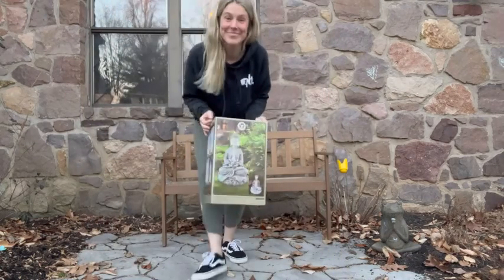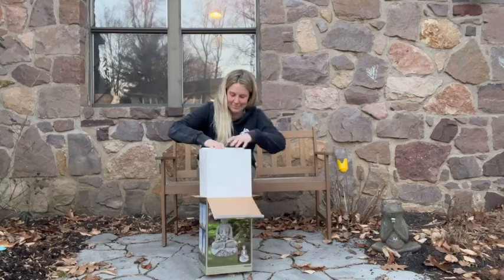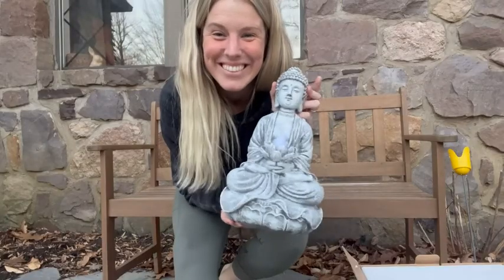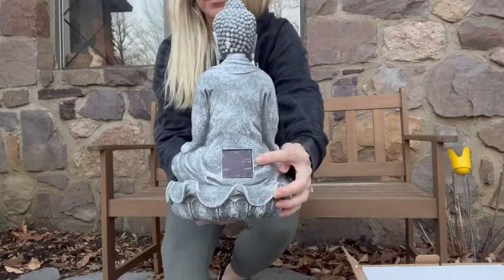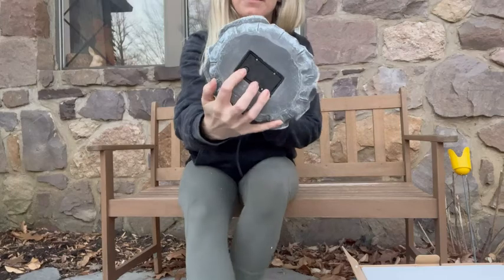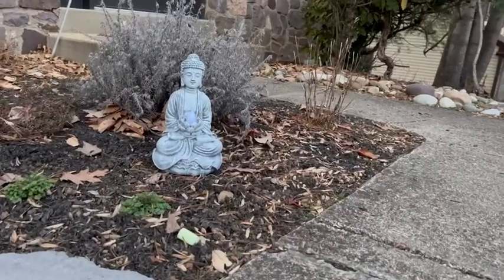I just got in the most outstanding garden decoration and I'm so excited to put it in my yard. This is the Zen Buddha solar LED light. I've been searching out the perfect little illuminary for my garden. It's a great addition to any garden, but it's also great for anywhere with direct sunlight like a patio.